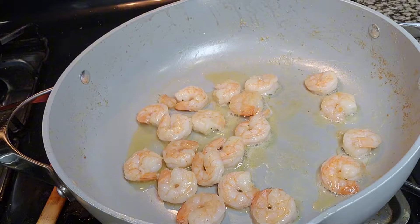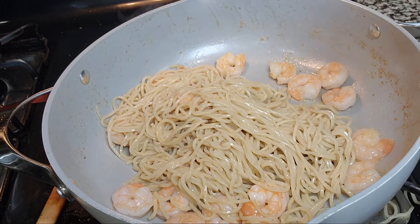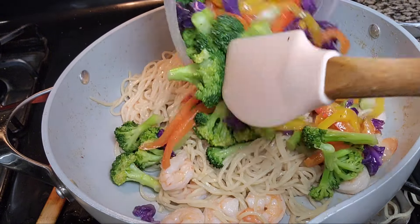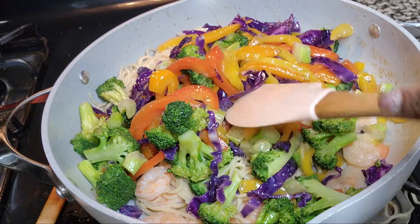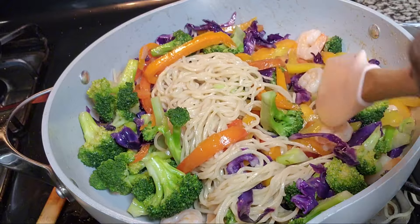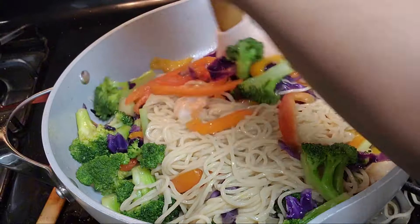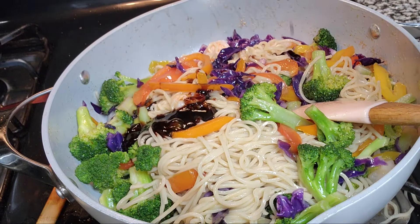While my shrimp is cooking, I'm going to be adding my noodles. Once the noodles are in, I will be pouring in my vegetables as well. I love vegetables, so sometimes my vegetables are even more than my noodles — which is very healthy. You can see that's looking so good. I'm going to be using all the noodles, and then I'm going to be pouring in my sauce as well.